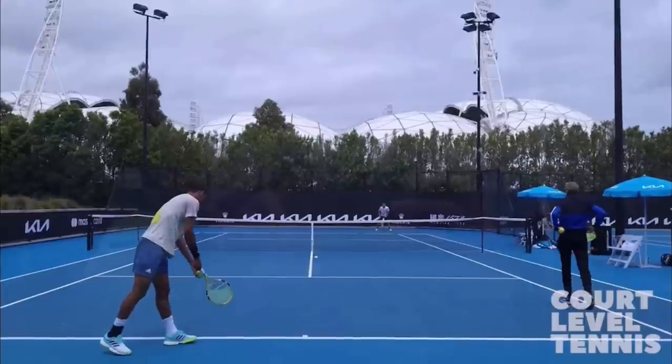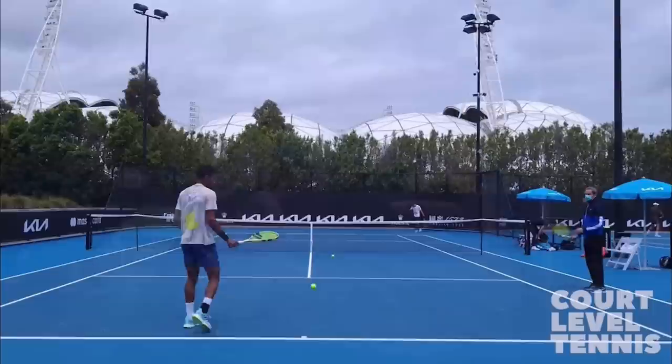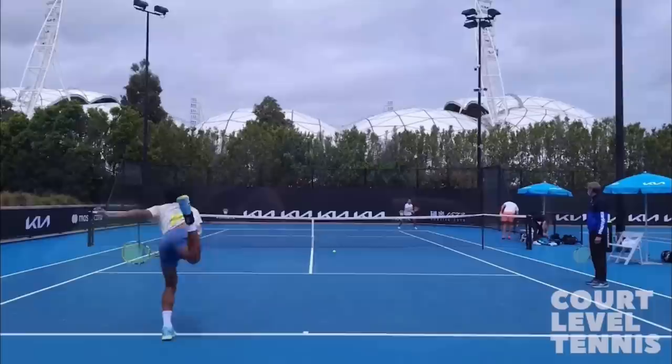Hello, it's Ryan from 2MinuteTennis.net, and in this video I'm going to show you what you can learn from the Felix Auger-Aliassime serve to help improve your serve. This video is courtesy of Liam Apolato over at Court Level Tennis. Make sure you subscribe to his awesome channel — I've put his link in the description below.